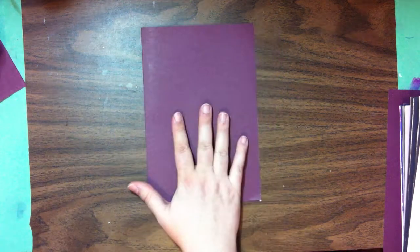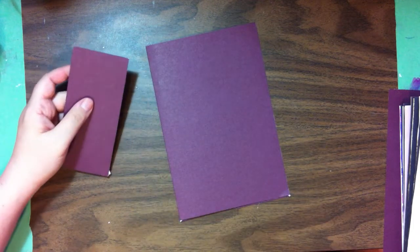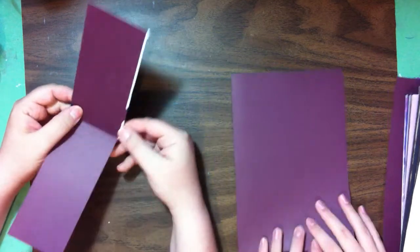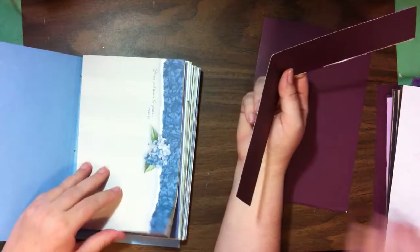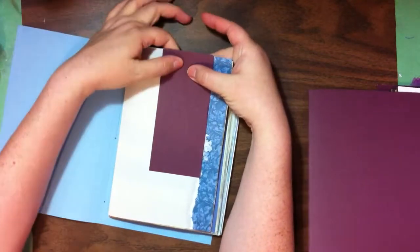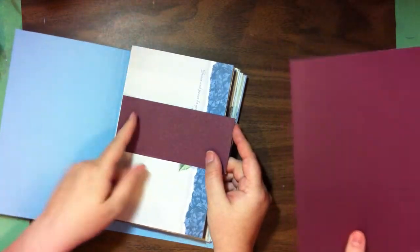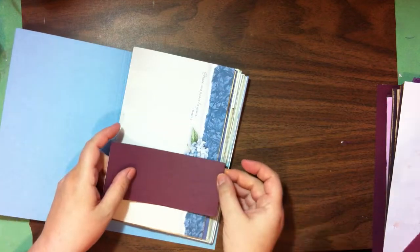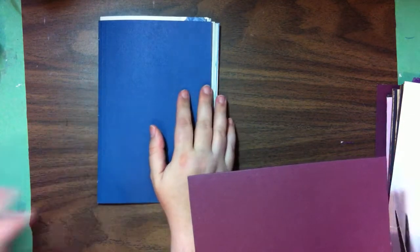So now we have our journal cover. This other off-cut comes from where the folder folds, so it opens like that. I like using these in journals as an over-the-top belly band and just clip it on with a paperclip, or you can use these to make little tabs or whatever you want to do.